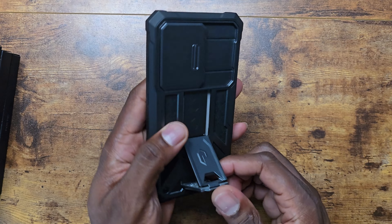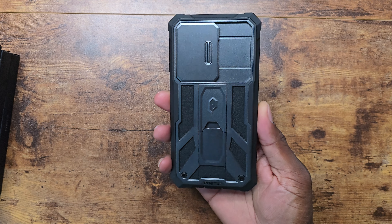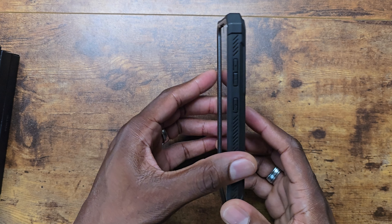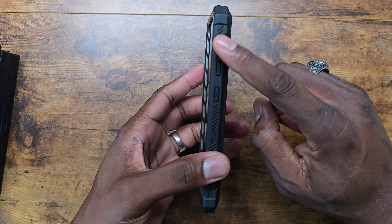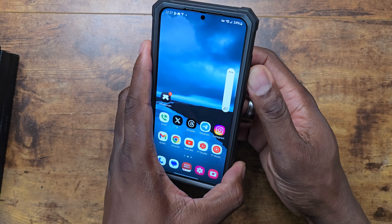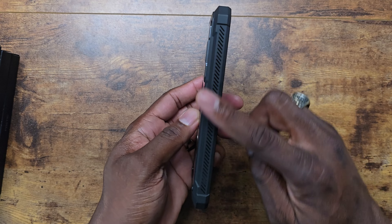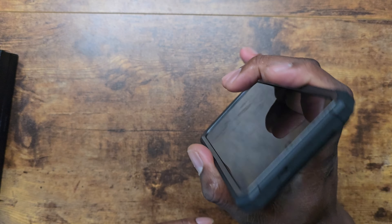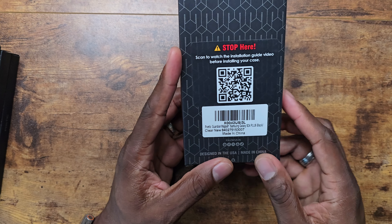You can sit the device down using the kickstand. There's a nice design on the back of the Spartan series, with a little bit of grip around the edges — not as texturized as something like an Onyx, but there are some texture ridges. The volume rocker works just fine with nice tactile feedback, not too stiff. Same design on the other side. You've got a port cover for the microphone and speaker, and also a microphone opening up top.